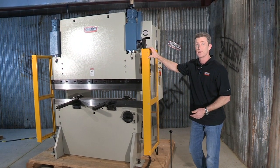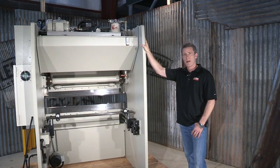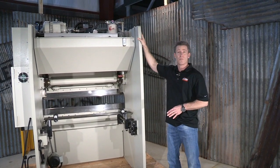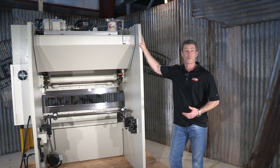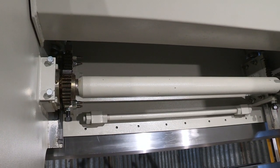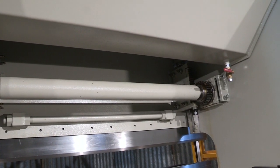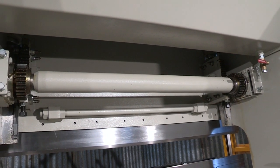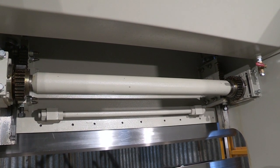Now let's turn this machine around and look at the back side. Up above we have those industrial-grade hydraulics tied to a very large hydraulic reservoir. What you're looking at right now is the parallel synchronization unit. What that does is when you put a piece of sheet metal in and come down in bend mode, it keeps that top punch completely parallel with that bottom die.